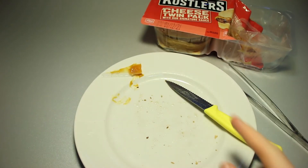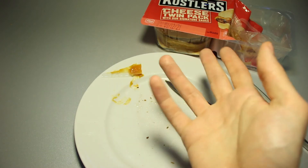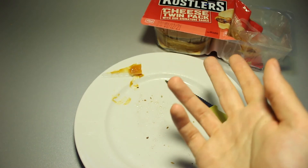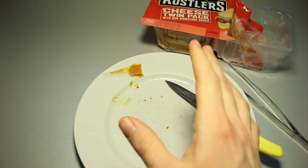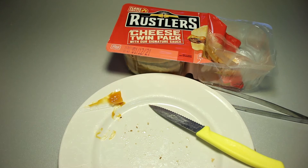If you put lettuce on this thing, maybe change out the sauce to something you prefer, then this would actually be pretty decent — which is something I didn't expect to say, because microwave burgers — yeah — but it's been surprisingly fine.